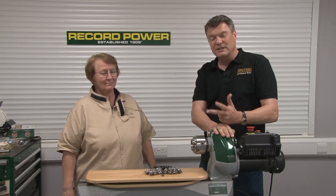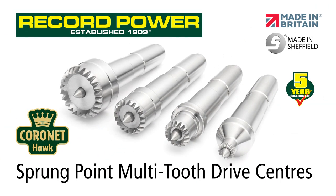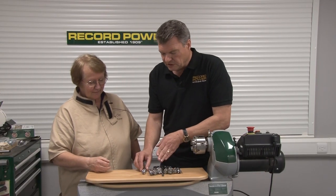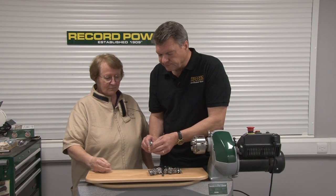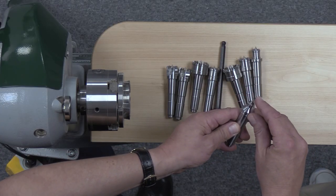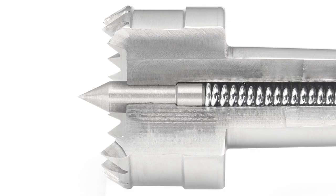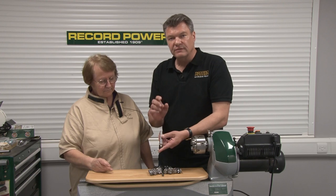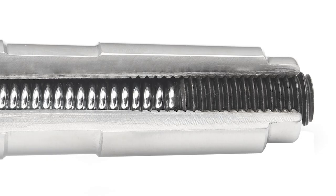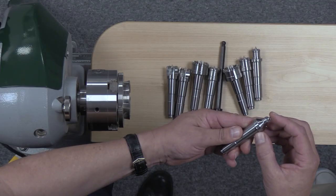Let's have a look at these tools. They're all multi-prong, but the big news here is that the center component is sprung — it is retractable into the body of the tool. The pressure of that is adjusted by a screw in the back, so you can adjust the tension or pressure that you can apply to the center point.